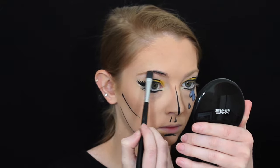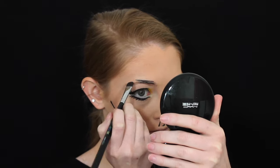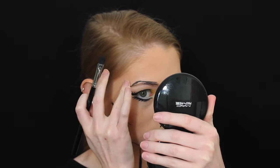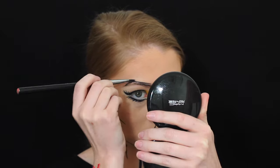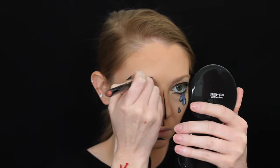For the eyebrows I'm not going to be doing them how I typically do them — I'm just taking some black face paint and drawing them as if I look sad. Most of the comic books and pop art photos show everyone sad and crying, so I kind of want that to come off onto my eyebrows as well.